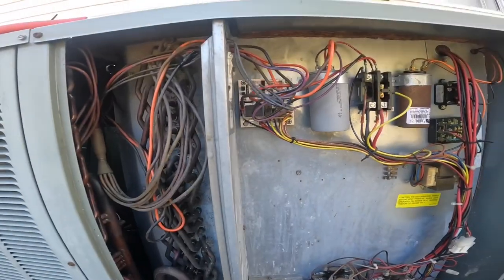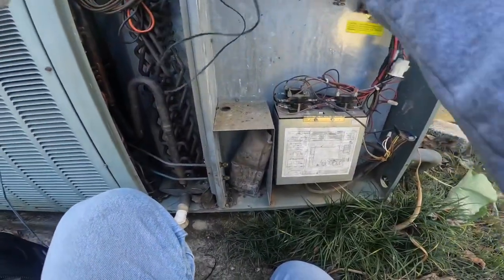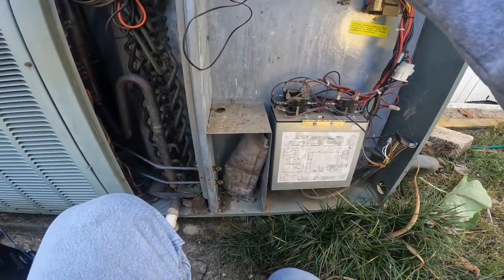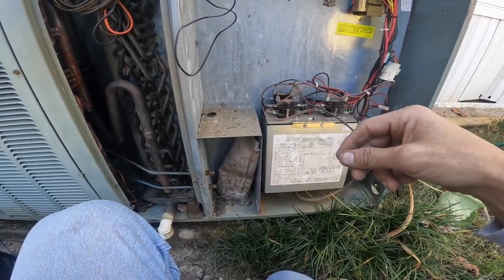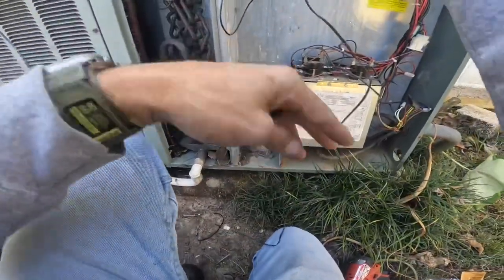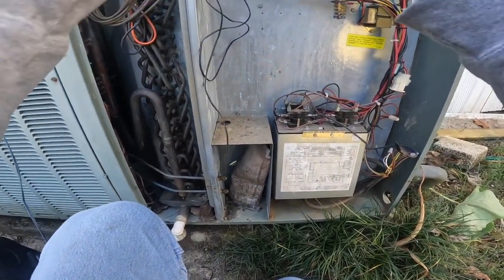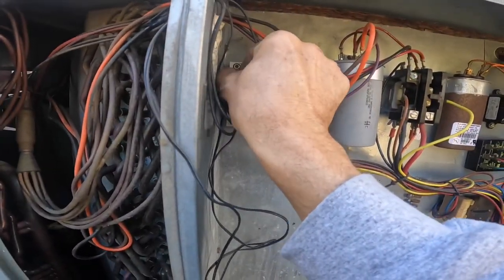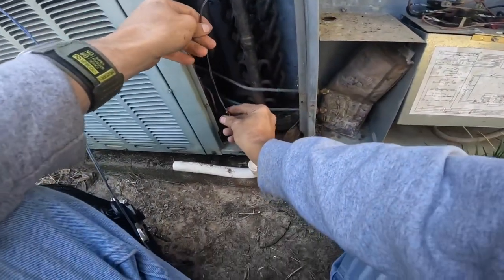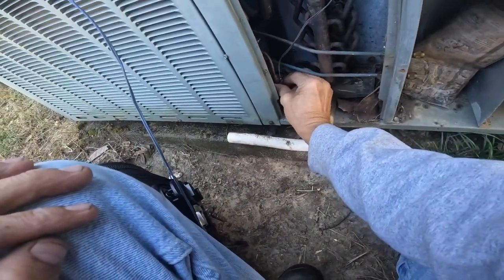First, I'm going to plug up my outdoor air temperature sensor, and that is just going to go through. We don't want that to touch the coil, so I'm going to leave it up here. And this is our coil temperature sensor — it goes right there. Put it back where I took it off at.